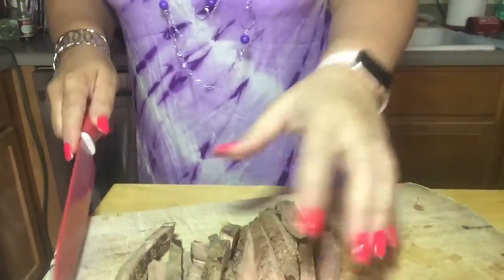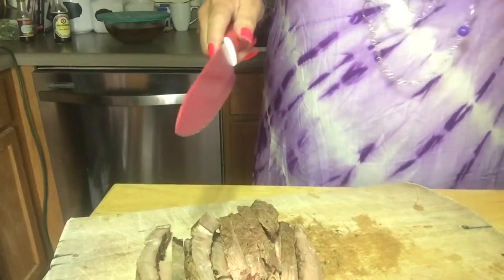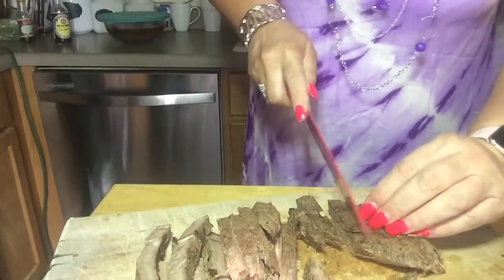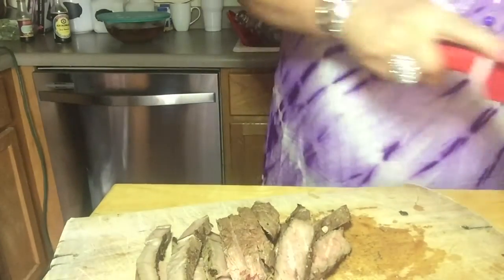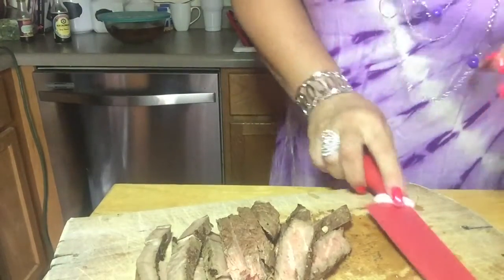My favorite vegetable is really just having my salad, and I'm not big on just cooking vegetables and eating them. I don't know why. Alright, that should probably be enough for two meals.